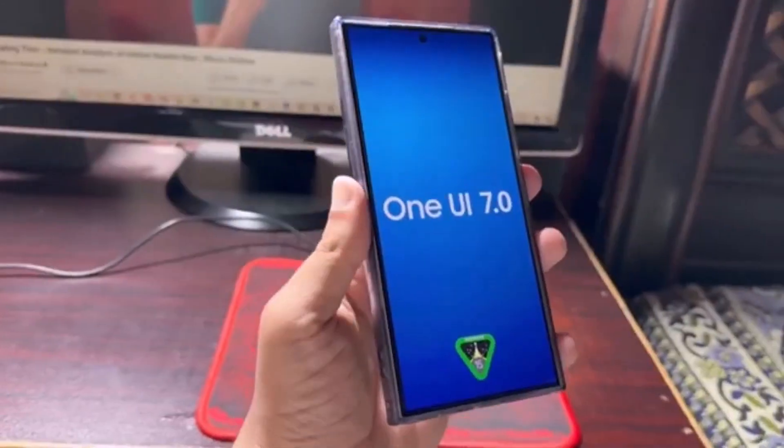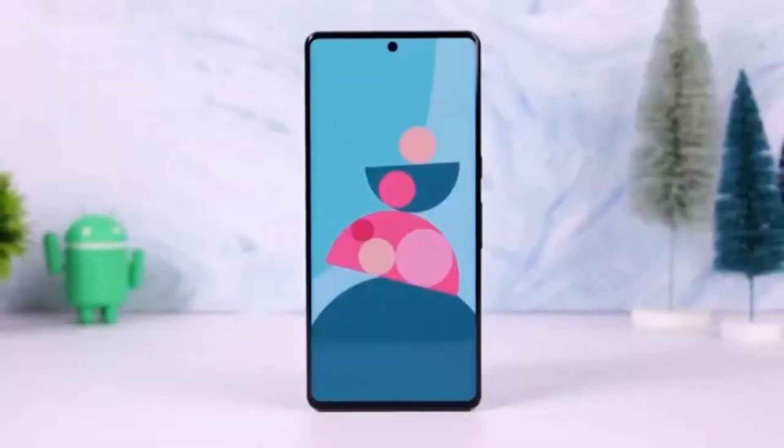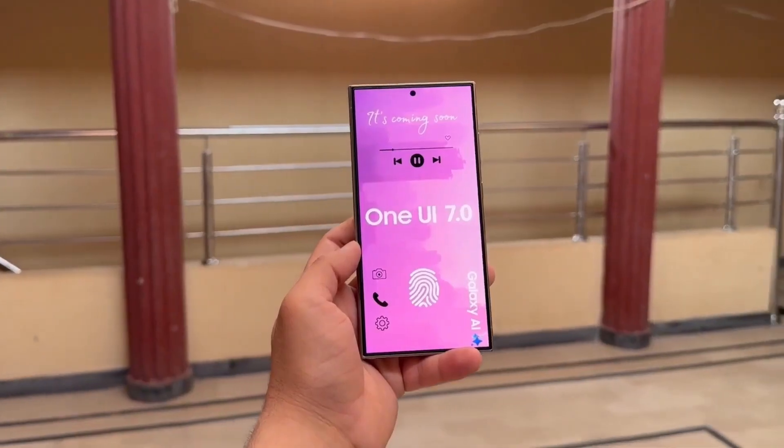When the One UI 7.0 beta does launch, it will be available only in select markets and for select devices. If everything goes smoothly, the final version might be released by the end of the year.